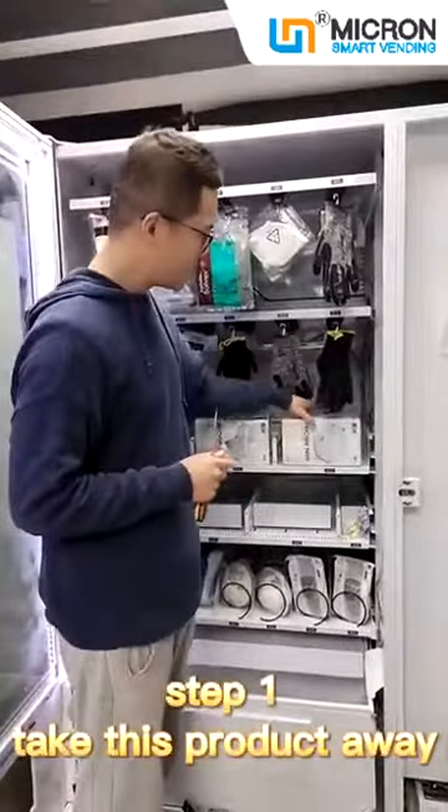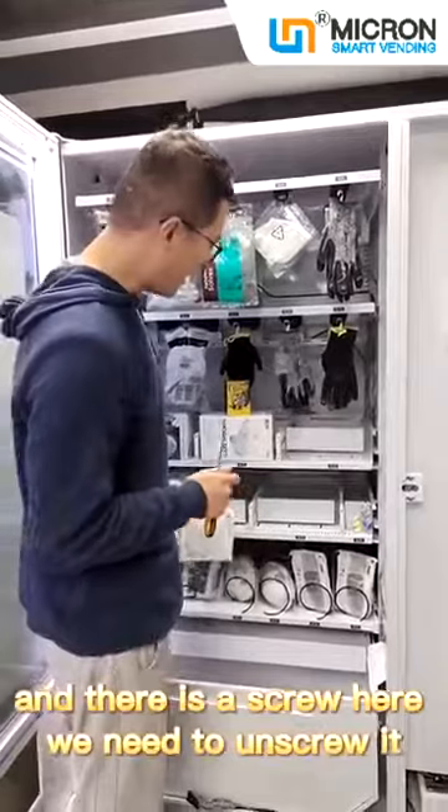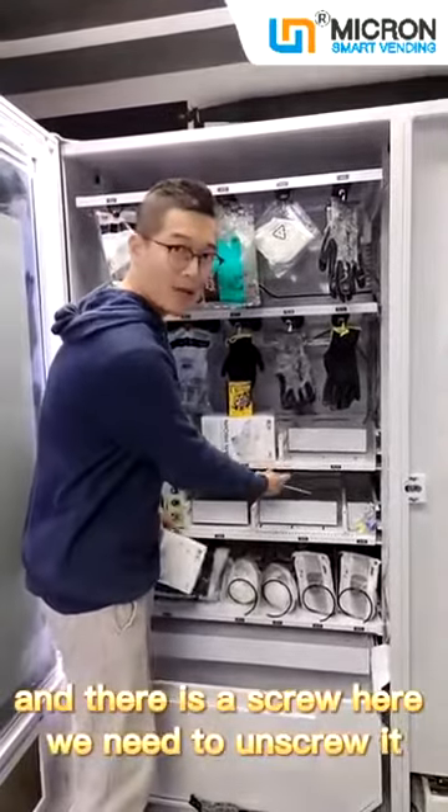Step 1: Take this product away. There is a screw here — we need to unscrew it.